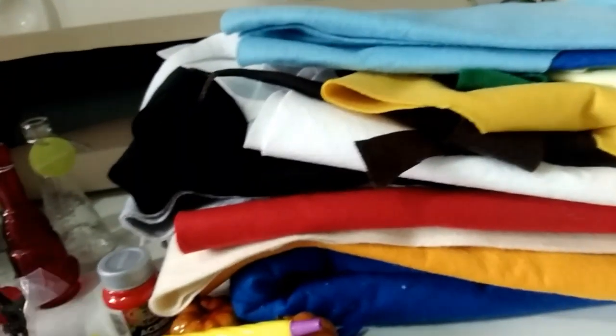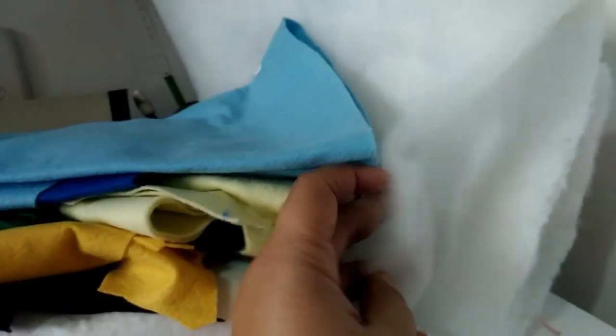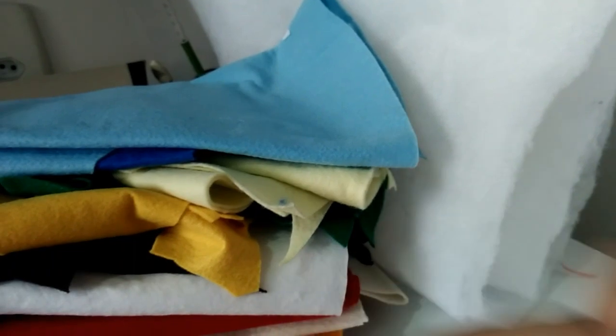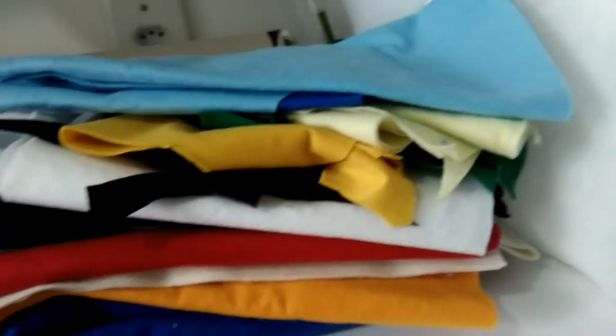Ali atrás eu tenho cartolina dourada, preta, e aqui é papel color set preto, que eu vou estar usando para fazer algumas coisinhas. Coisas de papel eu vou fazer muito pouco. Eu tenho acrilom para fazer enchimento dos feltros, e depois vou comprar mais para fazer teias de aranha e essas coisas da Supercell.